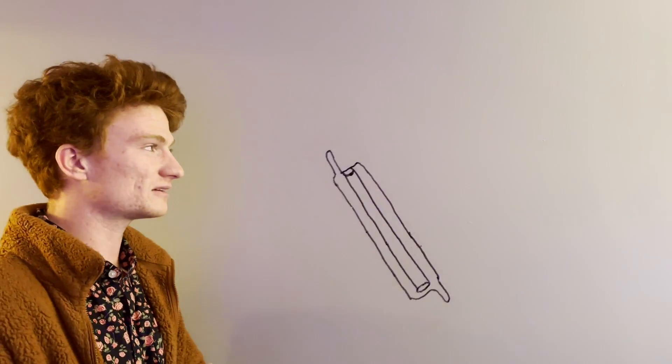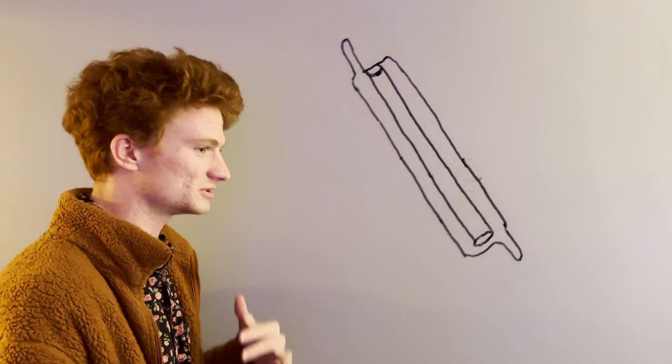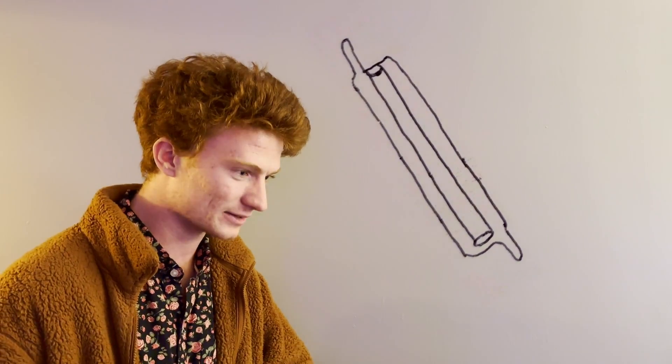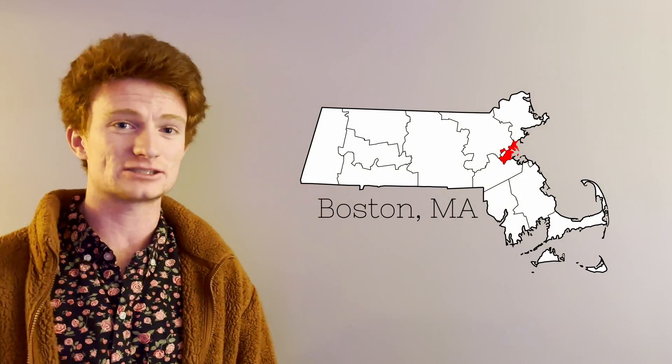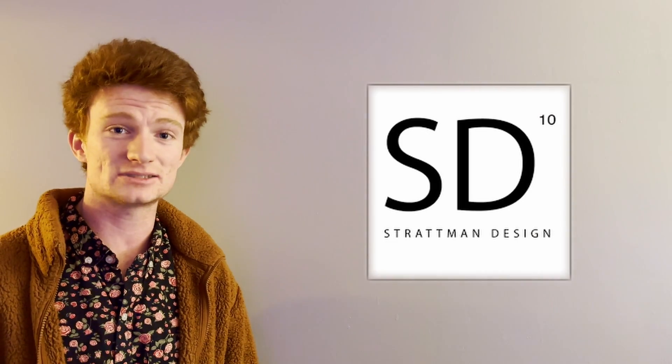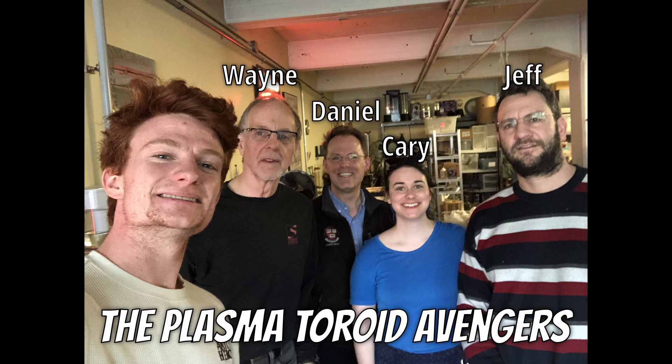Unfortunately, you can't find item number one super easily just walking around the neighborhood stumbling upon a xenon lamp. So we're going to have to go to the one place I know they make those — in Boston, Massachusetts at Stratman Design. And as it turns out, about a year ago, I went to Boston to meet up with the plasma toroid Avengers in person and see Wayne Stratman's plasma workshop.